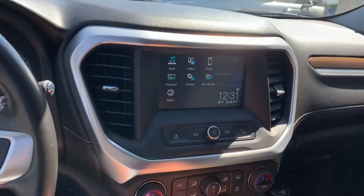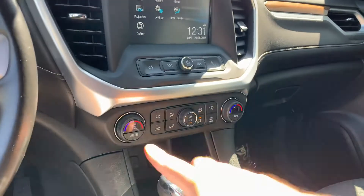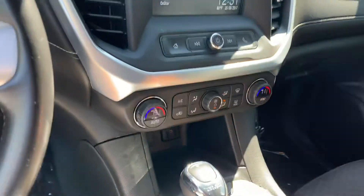Apple CarPlay and Android Auto are built into the screen here — seven-inch display with an adjustable backup camera. Dual-zone digital climate control, and there's a USB port and a 12-volt outlet down in there.